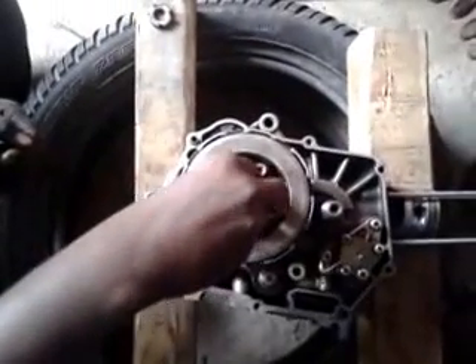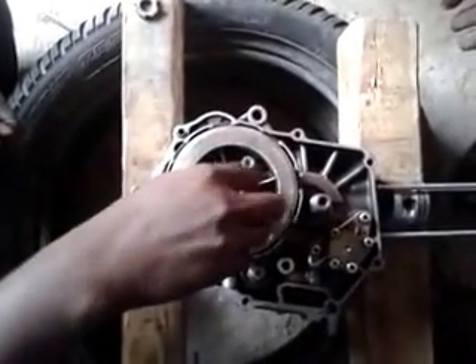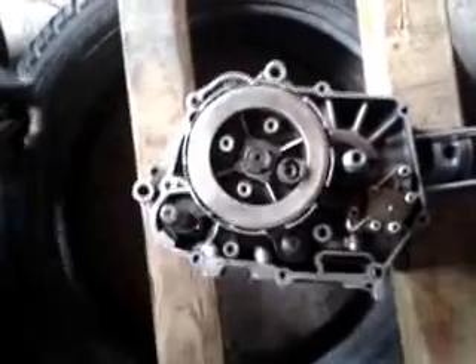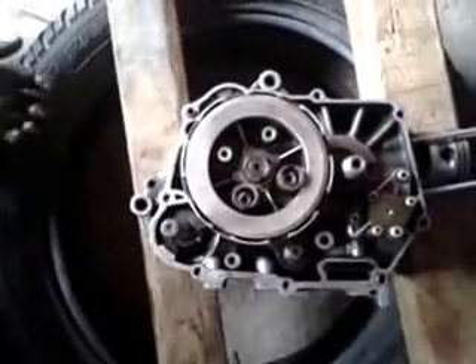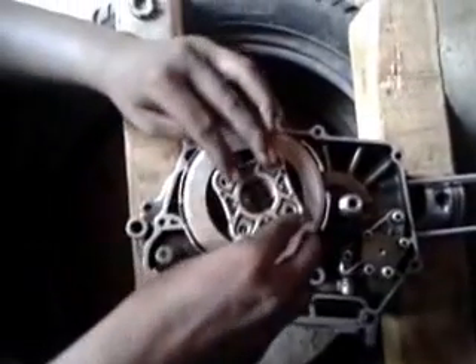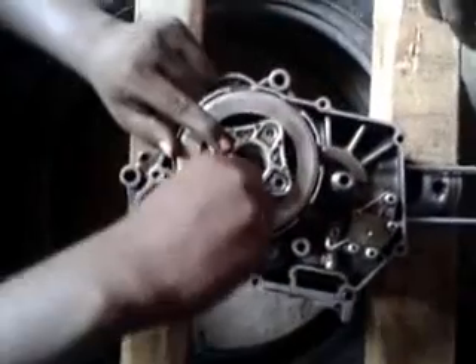Then four pressure springs are placed on each projection on top of the clutch housing, and the pressure plate is fixed above the pressure springs and is tightened with the help of a socket bolt using a socket tool bit.